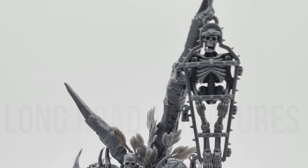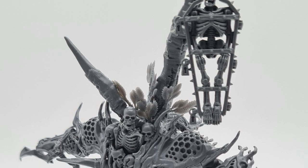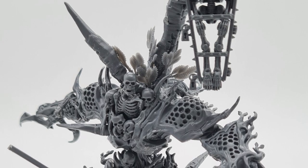Welcome to Longroad Miniatures. This is the first of a two-parter taking a look at this very heavily messed with Dreicher Hammerdreth.